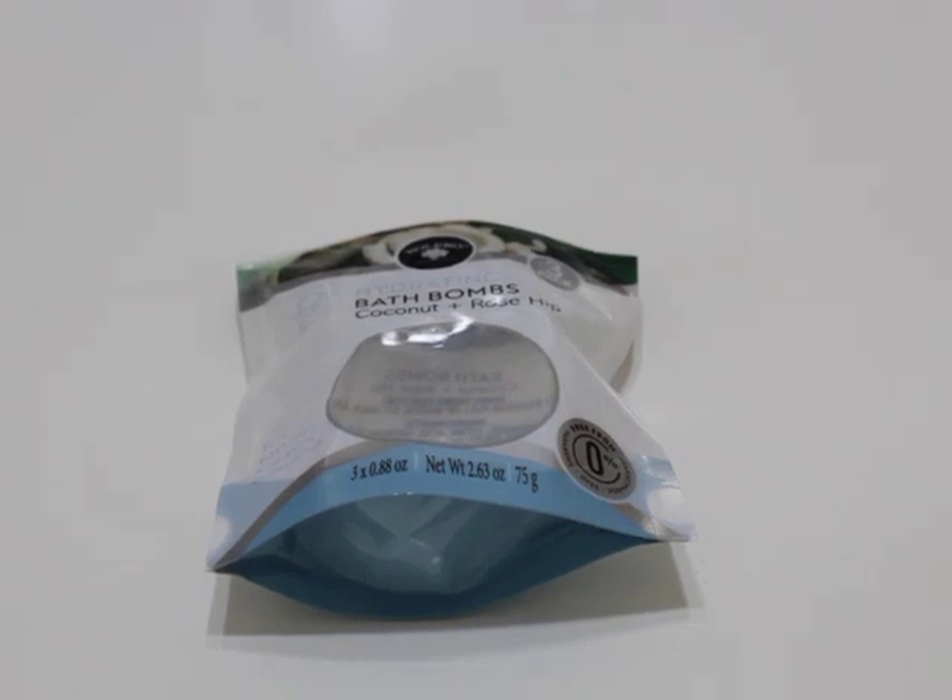Hey everybody, it's Liz. Welcome back to my channel. I'm here to share another project, another inexpensive gift idea that you can use for your Valentine's Day Happy Meal.